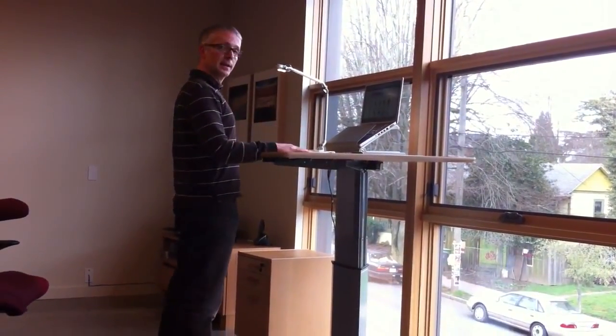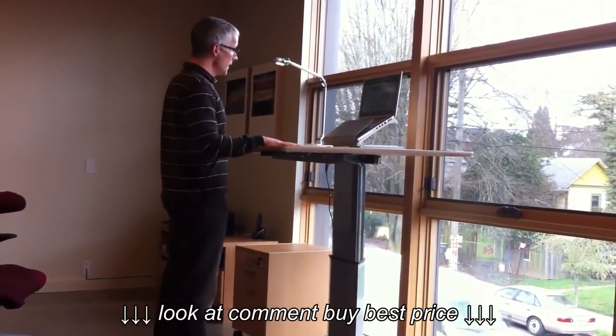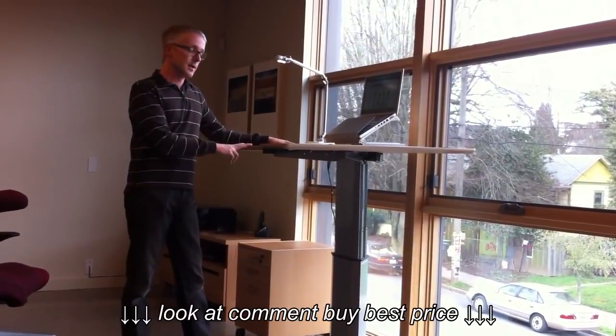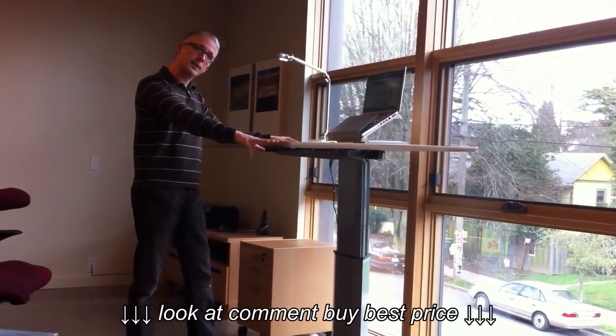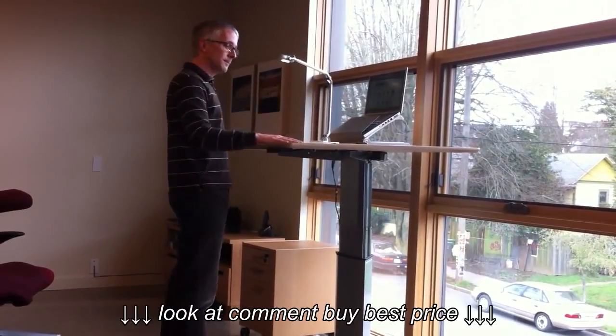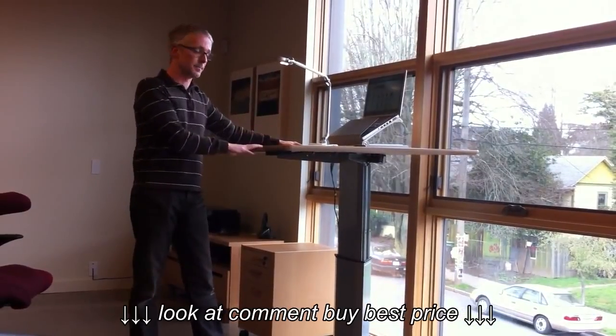Now I'm at a standing height — a very natural position for the body to be in. This Ergo Depot light duty desk comes with several different top sizes. Some of them have a cutout like I have here, some of them are in a more diagonal shape. You can also order just the frame if you already have your own top.